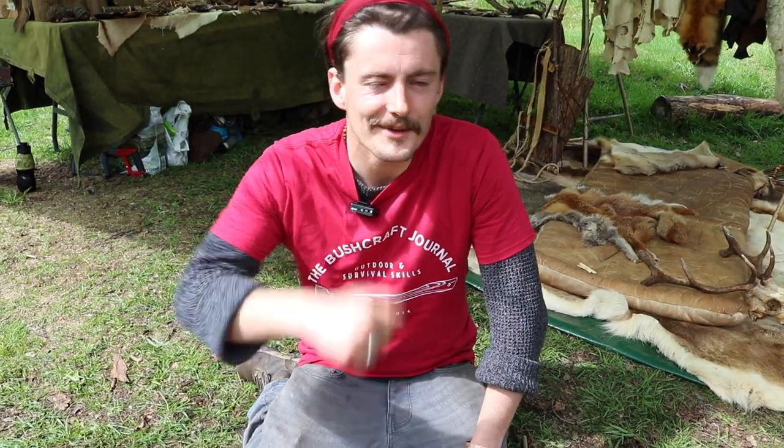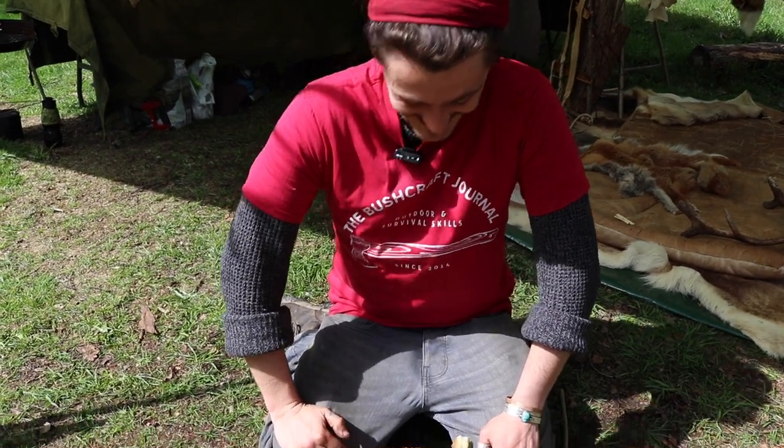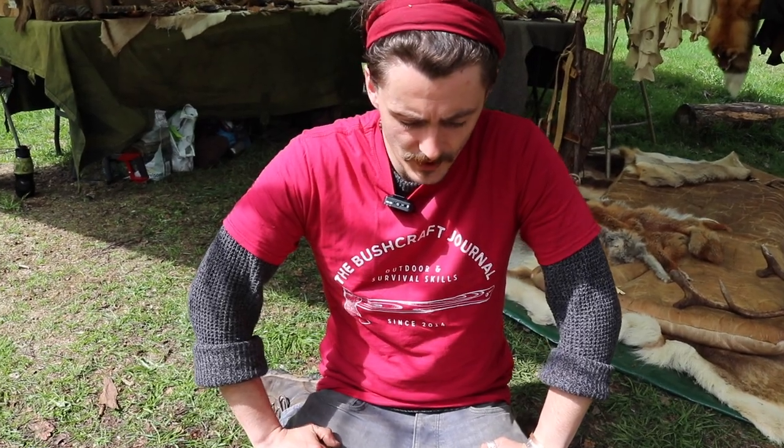So Billy, it's great to meet up after so long. How have you been keeping? Fantastic — even better now I can see your beautiful face! So Billy, we're going to be looking at an overview of your process for making a needle from bone. Where would you like to start?